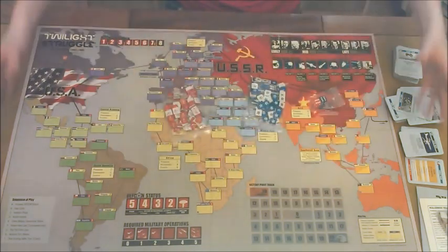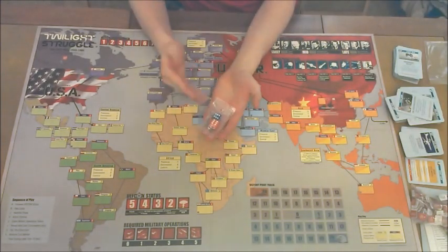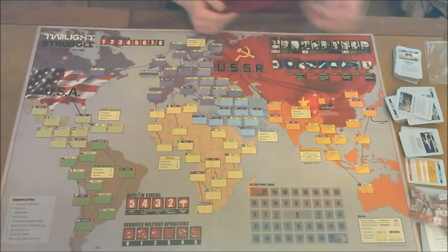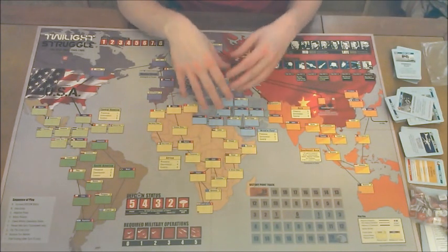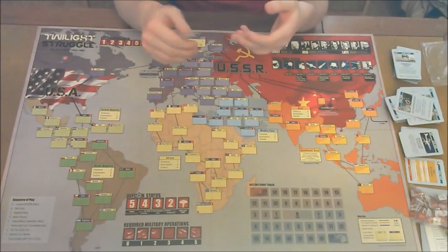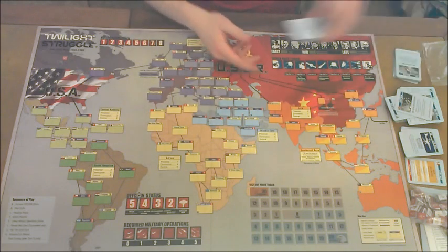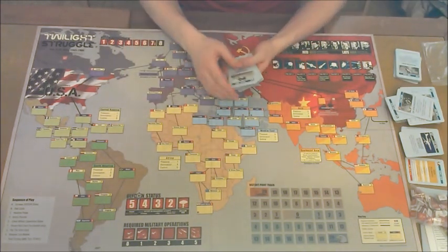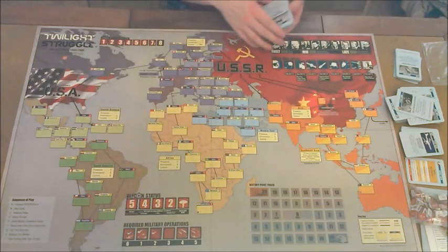You're also going to get dice — a blue one and a red one, symbolizing the USA and the USSR. The last thing you're going to get are cards. This is a card-driven game. At its heart, you get eight or nine cards and play those cards — you pick them up and play them. However, it gets really complex. You're going to get early war cards, mid-war cards, and late war cards, which will be shuffled into the deck as you progress through the game.